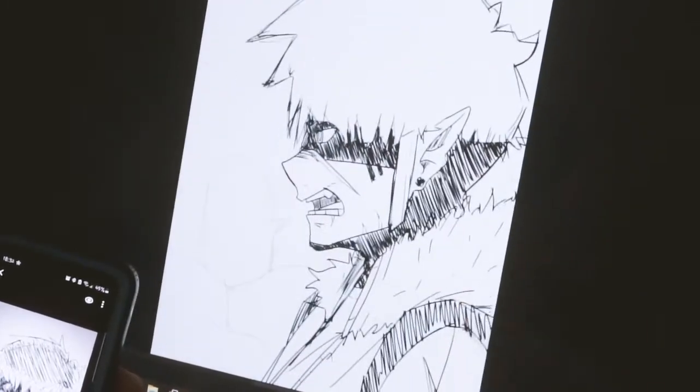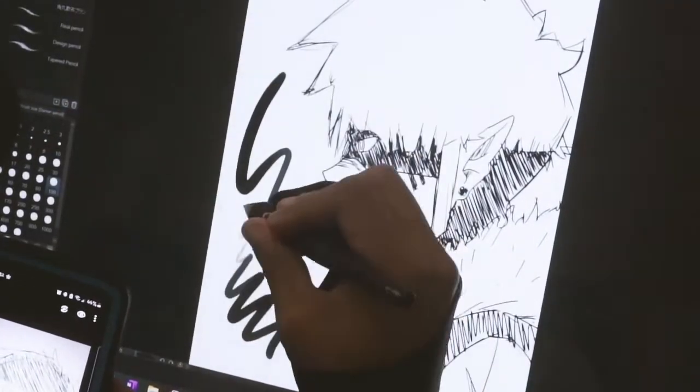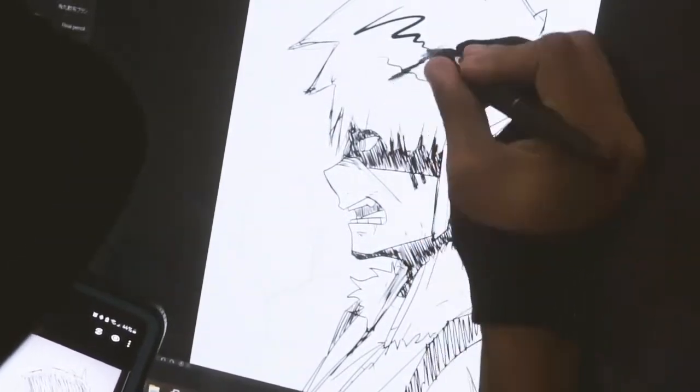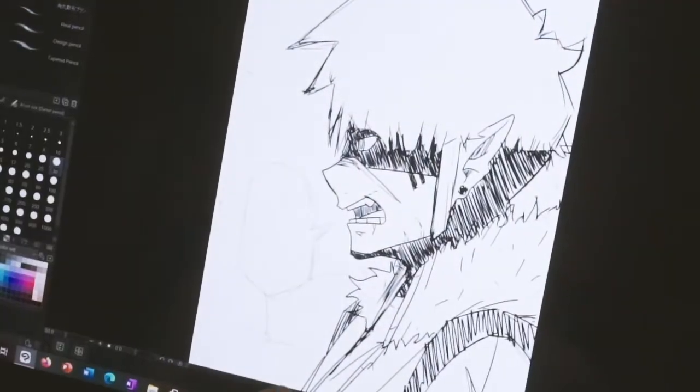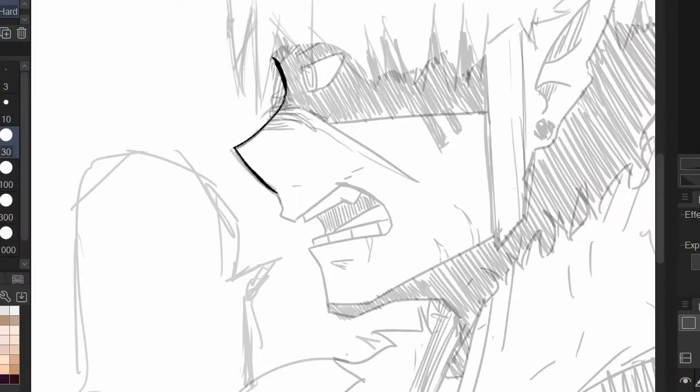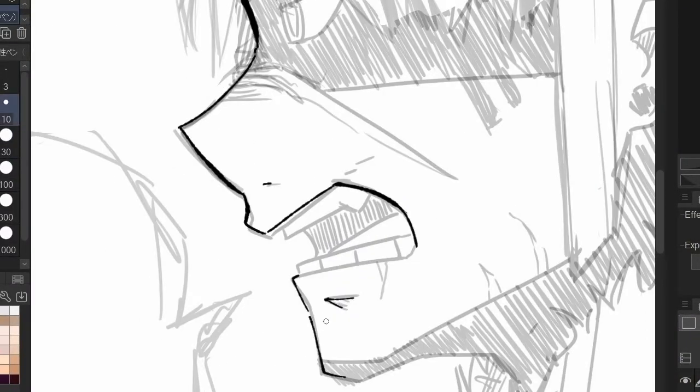The biggest learning curve I had to get used to with this tablet is the pen pressure sensitivity, because it's so much. I also had to get used to the calibration of the screen, because I had to do this a couple of times through the process to really get it as close as I could to my Surface Pro 3 settings.